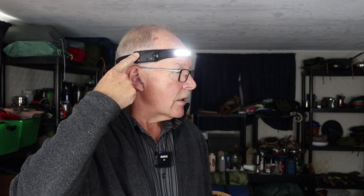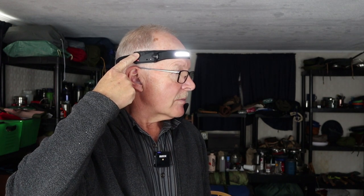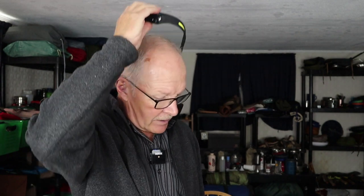Before heading outside, I'll show what it's like to wear this on my forehead. There's a single operation switch on the side. Pressing it cycles through: floodlight high, floodlight low, spotlight high, spotlight low. That's about all there is to it — we'll get outside for the demonstrations and then come back for some closing thoughts.